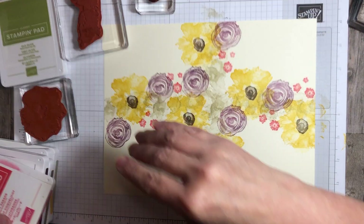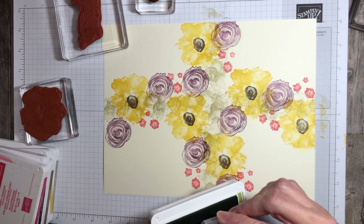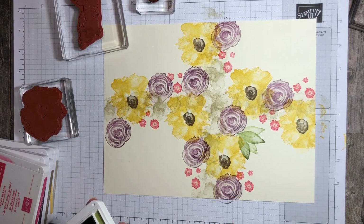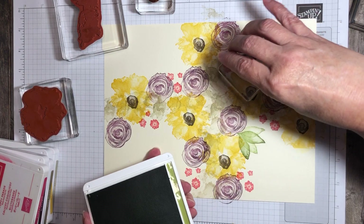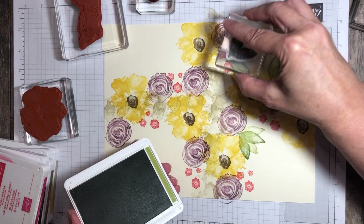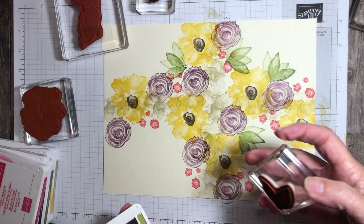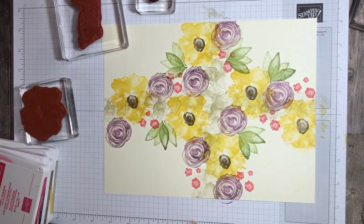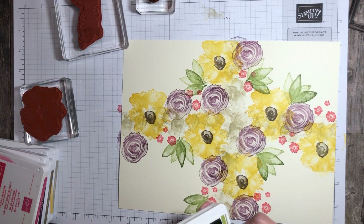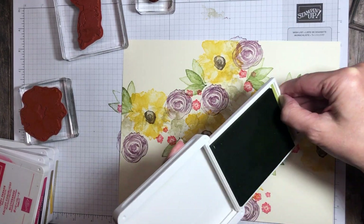We can always add more later. And then finally, I want to add some leaves. I'm going to try to fill in the gaps. For the leaves, what I'm going to do is stamp and then stamp again without re-inking, just add a little bit of green here and there. I like this double stamping because it really fills in the area nicely with this Old Olive color. It's kind of more of a fall color, which is what I was going for with the Very Vanilla. If we want to add more later in the next step, we can do that.